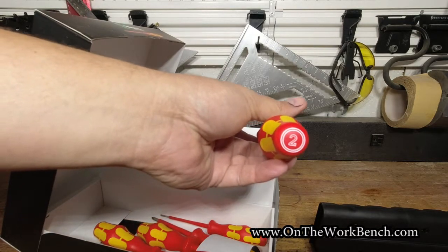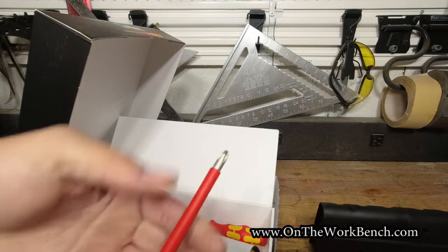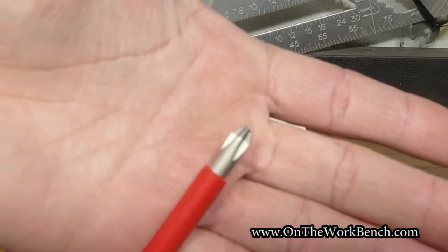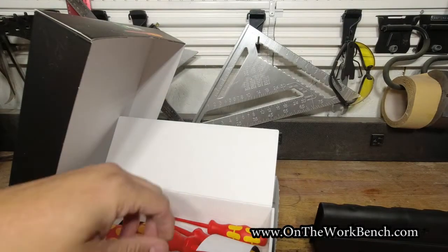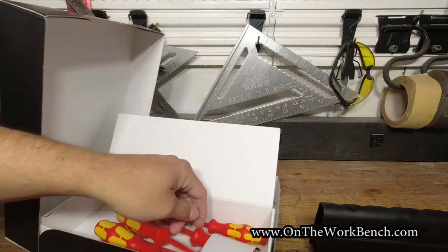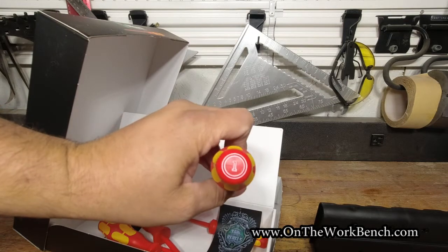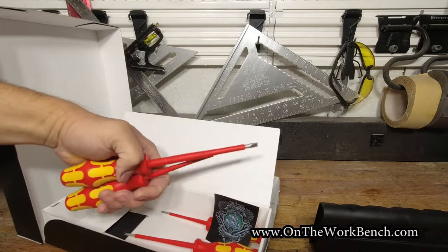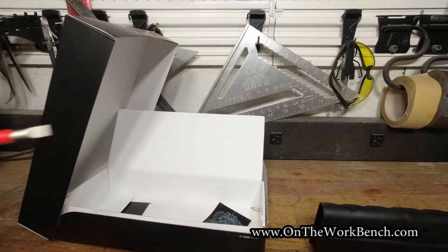So this kit — at the end you can see there's a large number two for a Phillips number two. And there's some laser etching at the very tip. Then we have a Phillips number one — hopefully you can see the number one there.